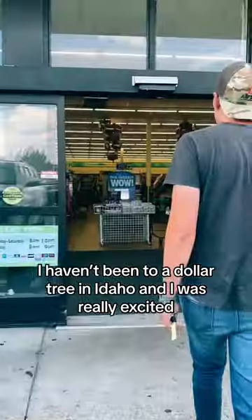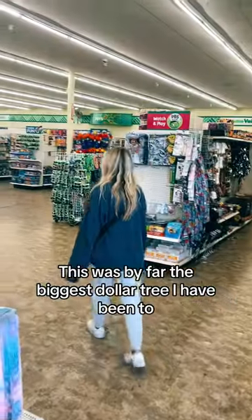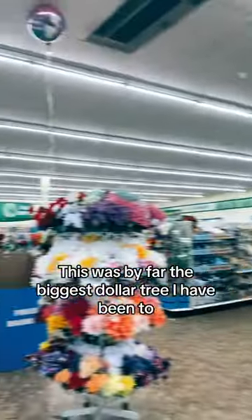I hadn't been to a Dollar Tree in Idaho, and I was really excited. This was by far the biggest Dollar Tree I had been to.